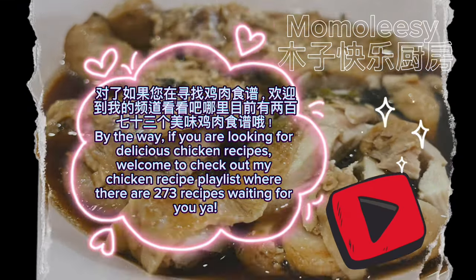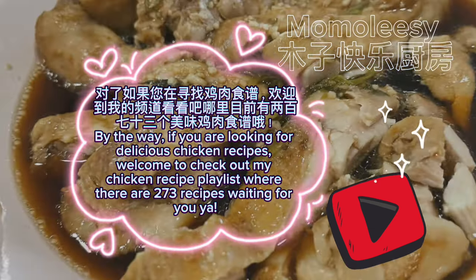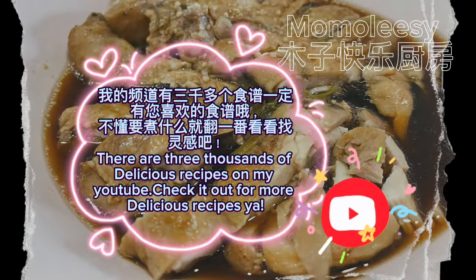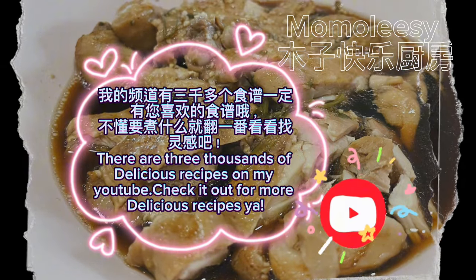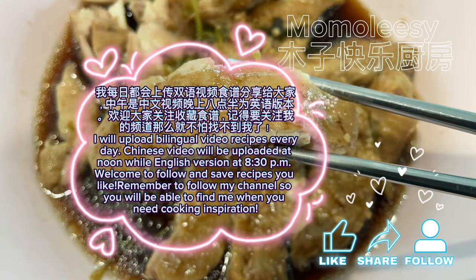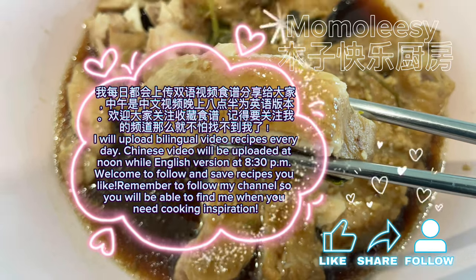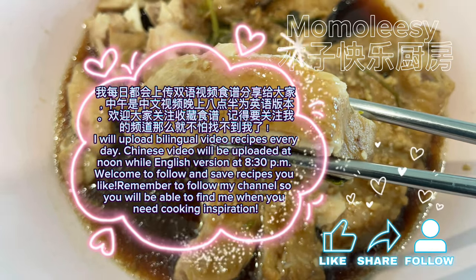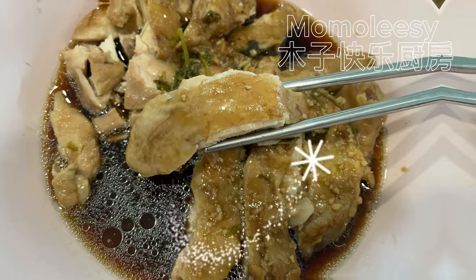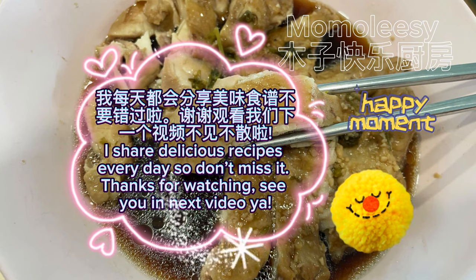By the way, if you are looking for delicious chicken recipes, welcome to check out my chicken recipe playlist where there are 273 recipes waiting for you. There are thousands of delicious recipes on my YouTube channel — check it out for more. I upload bilingual video recipes every day: Chinese videos at noon and the English version at 8:30 PM. Welcome to follow and save recipes you like. I share delicious recipes every day, so don't miss it. Thanks for watching — see you in the next video!